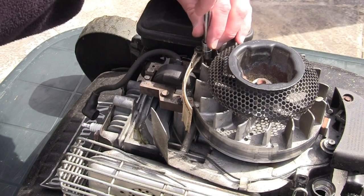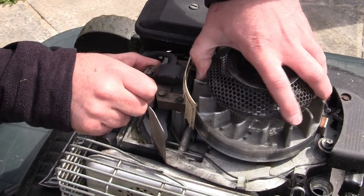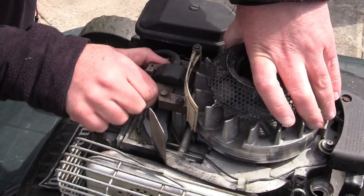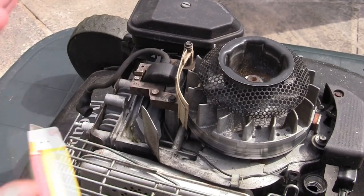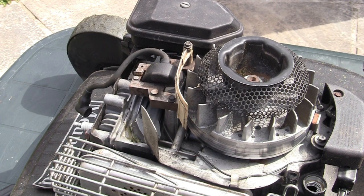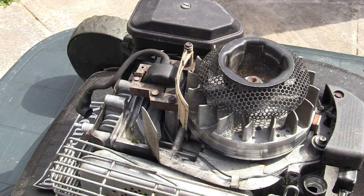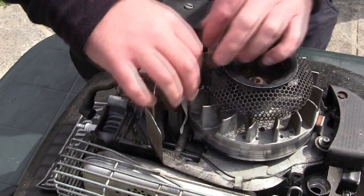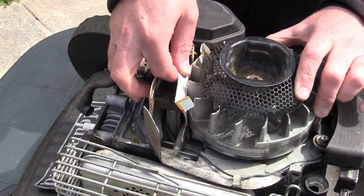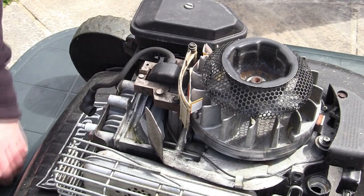I'll show you how to set the coil gap. With the bolts loosened, you can see the coil wobbles about and the magnets grip it as you turn the flywheel. Move it away from the magnets first. What I generally do is get a bit of card — normally from a spark plug box, or even a playing card. Drop the piece of card in the gap, then turn the flywheel until the magnets grab the ignition coil. You can see how it's got hold of it — that sets the gap for you. There's quite a margin for error on this.